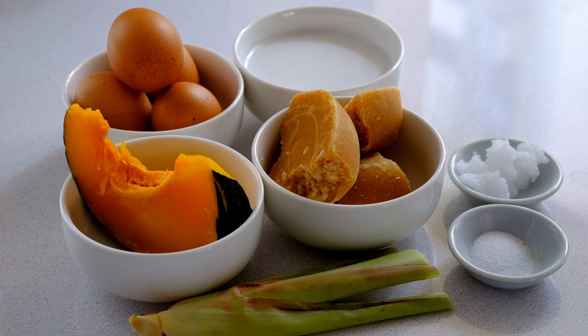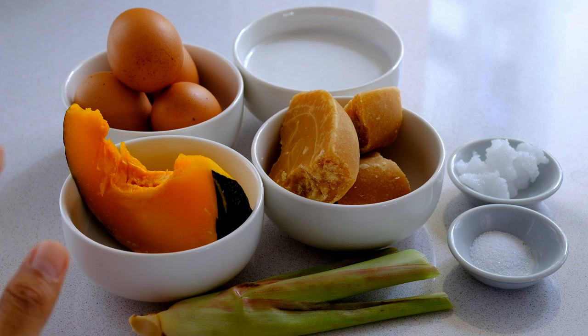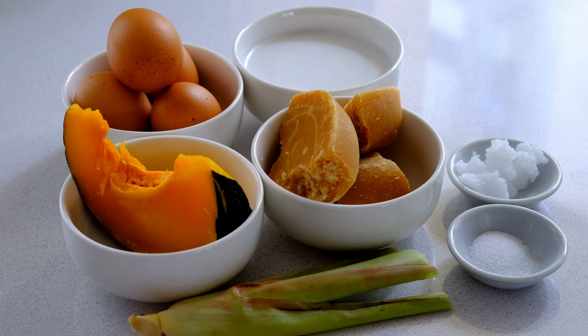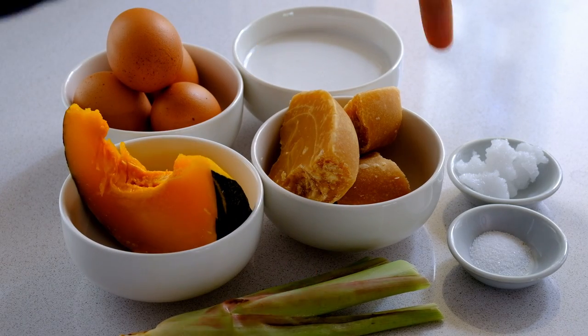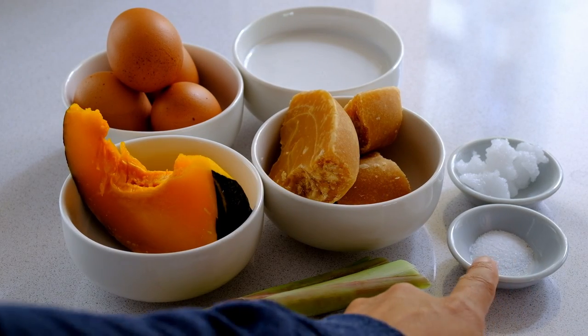Let's have a look at the ingredients I'm going to use today. I got chicken eggs — you can use duck eggs, no problem. Right over here I got cooked pumpkin; you can steam or boil it in hot water, that's up to you. And I got fresh lemongrass, palm sugar, coconut milk, coconut oil, and a little bit of salt.